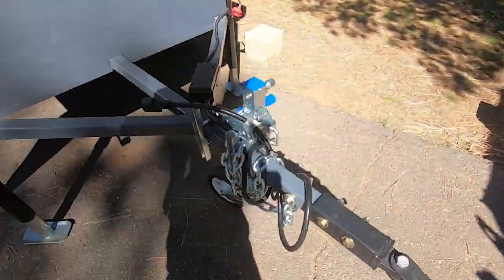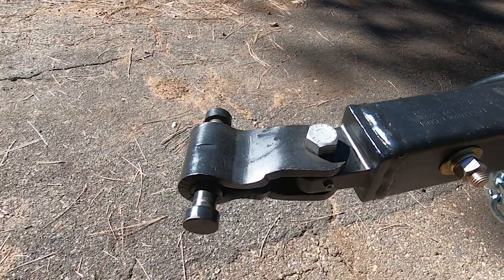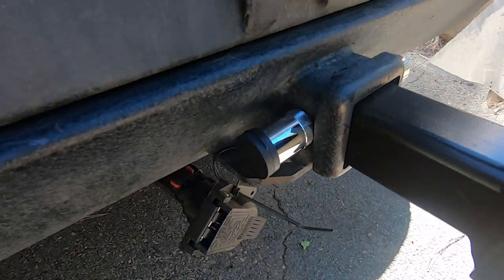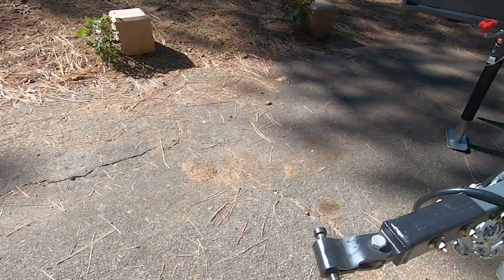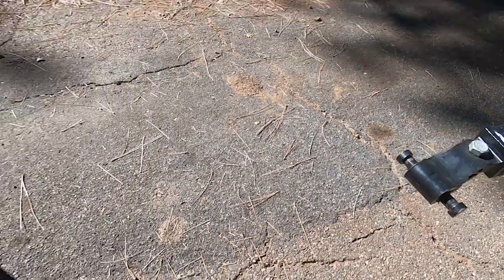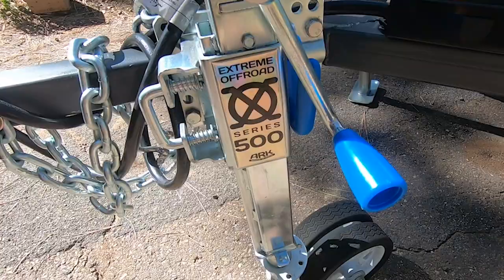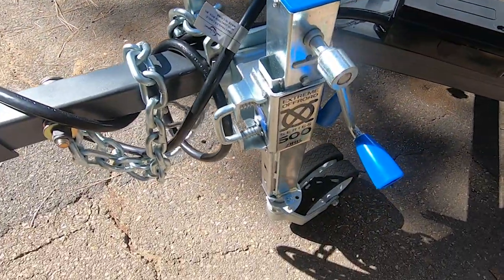Up front we've got a lock-and-roll hitch, so it articulates in three different directions, and that connects to the receiver on the Jeep going into the two-inch receiver. This rotates this way, and then this one rotates this way — you get a lot of articulation, and it also rotates up and down because these can pivot inside. This is an XO stabilizer jack from Arc; these things are meant for extreme off-road, very durable, with a nice big wheel on it so you can roll it around off-road.